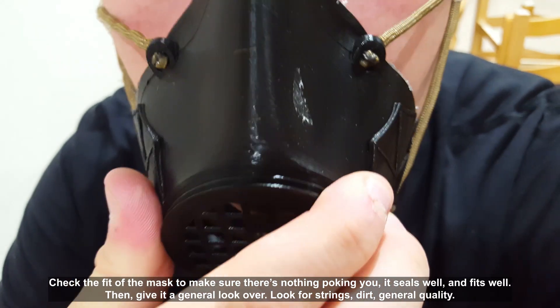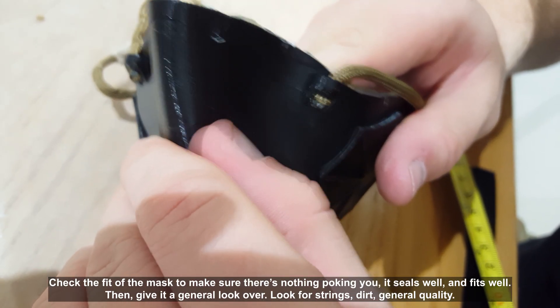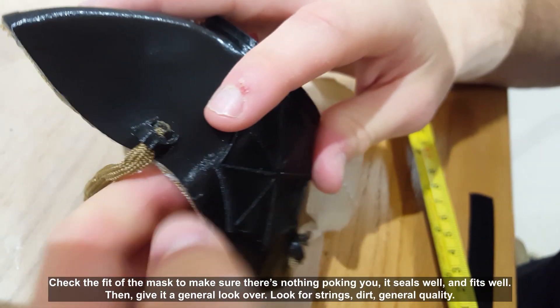Check the fit of the mask to make sure there's nothing poking you, it seals well and fits well. Then give it a general look over — look for strings, dirt, and the general quality of the mask.